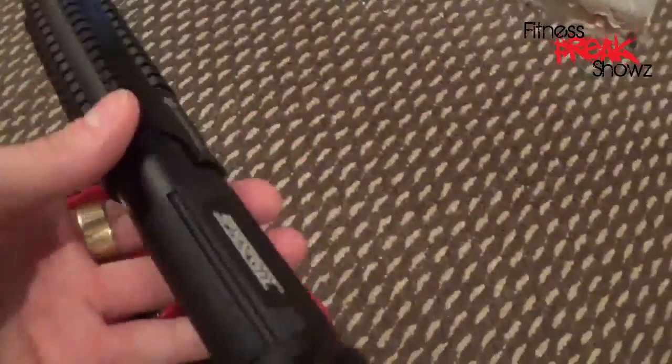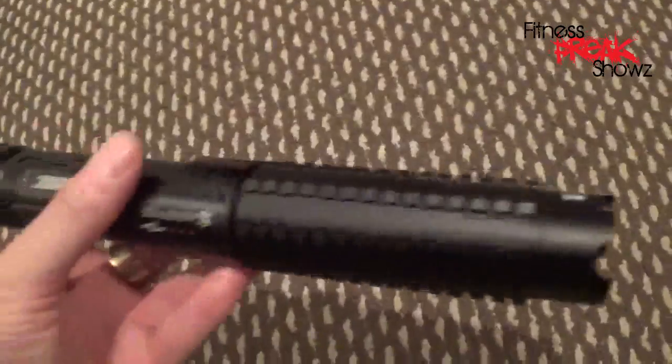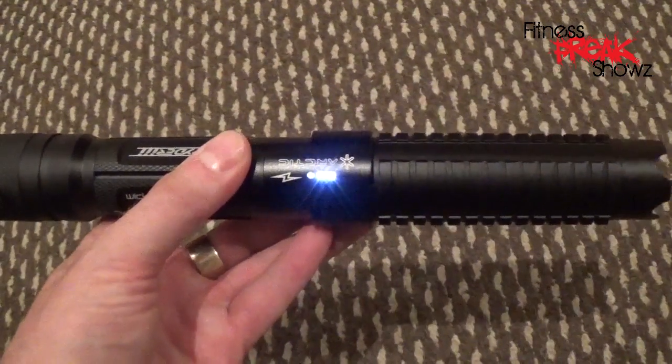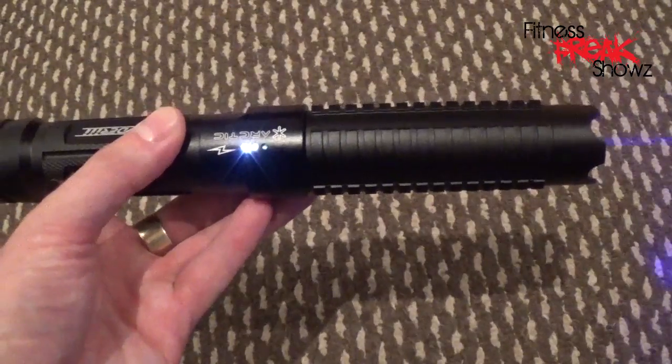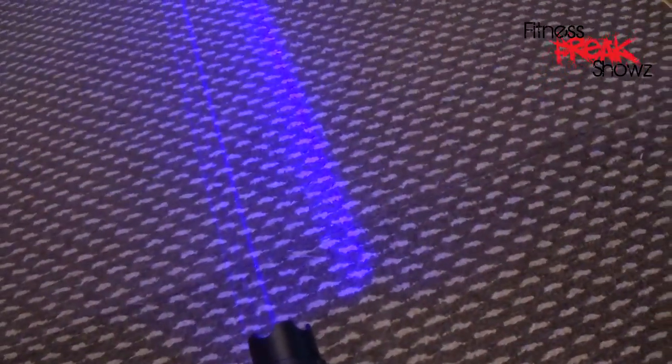I'll show you what it's like to see through the glasses. One, two, three, hold — lower power, medium power, full power. So with the glasses on, the laser is here, and if you put the lens in front — you can just barely see it on the wall, but this is literally what you see. You can't see any of the beam, or only very slightly. That's your vision with the glasses on — but you really do need to wear them because it's insane power.